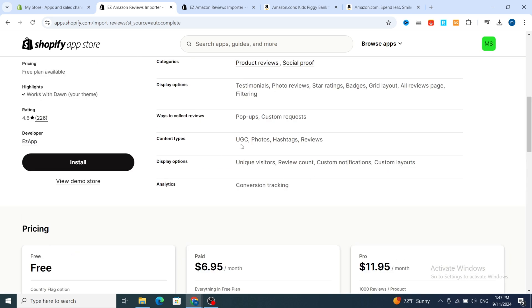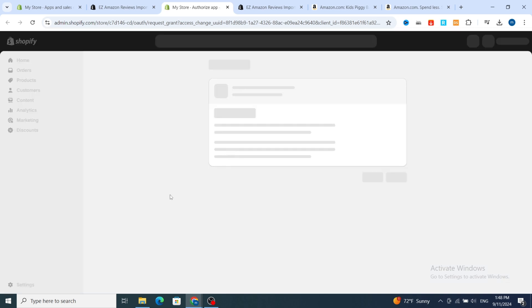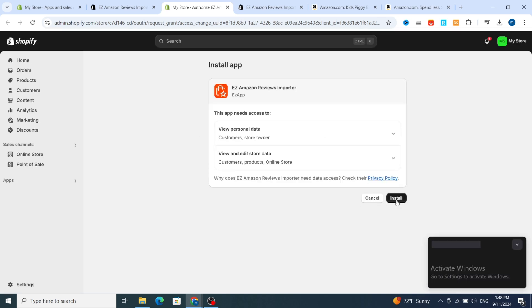This is the easy method to install the application. I prefer if you are a beginner to just select the free version. After, you can upgrade to the paid plan for $6.95. Then hit on Install to install the application on your Shopify. It's very easy even if you are a beginner — just hit on Install.